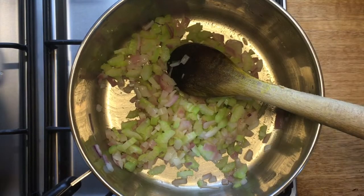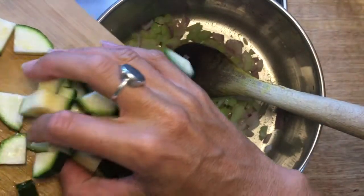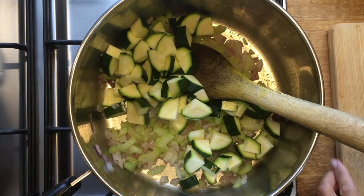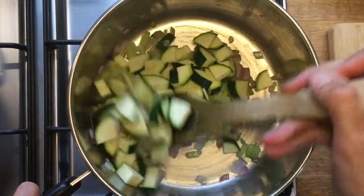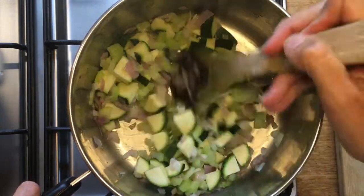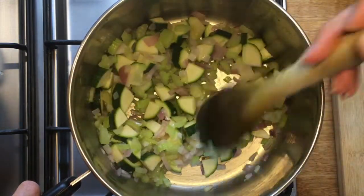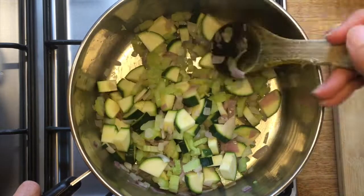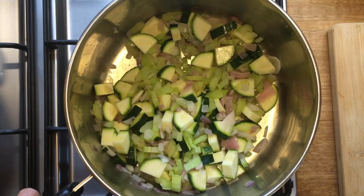When the celery is cooked for a few minutes we can add the zucchini. Because this is such a simple soup we're not using a stock or anything, so it's really the onions, the celery, the garlic and the zucchinis that are our flavour base. We want to cook them and draw as much flavour from them as we can before we add our water.